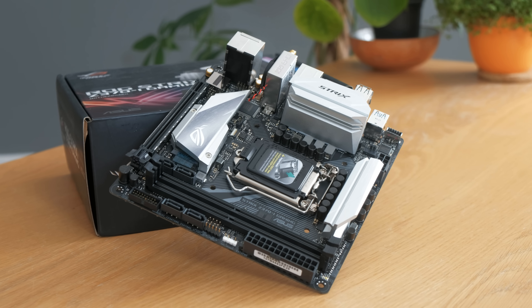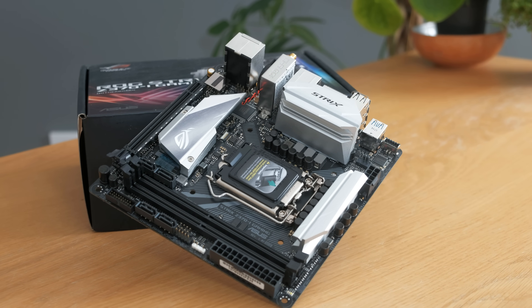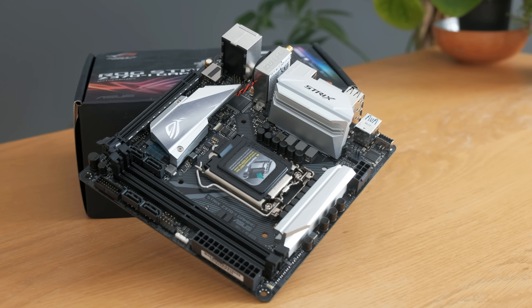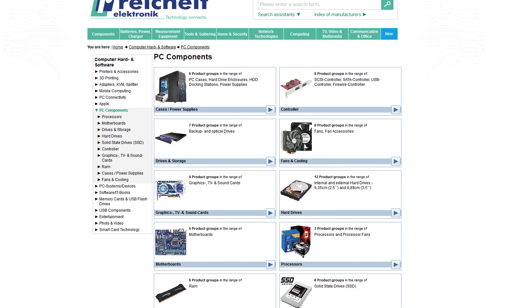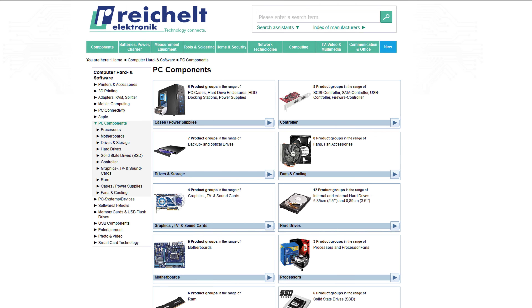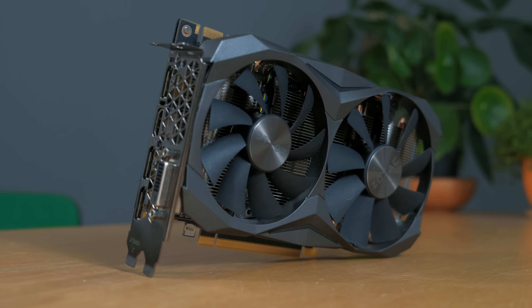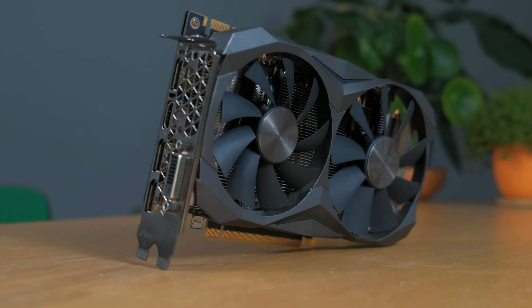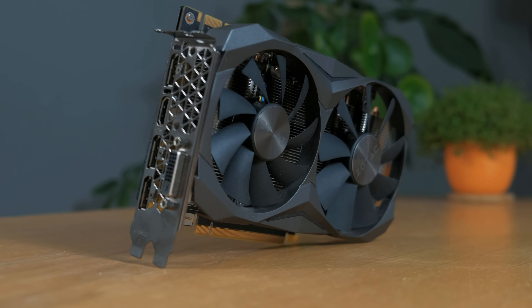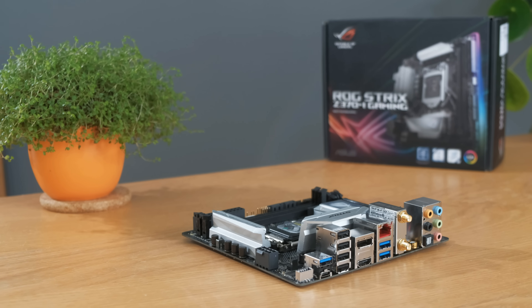I'm going to be using this latest ITX motherboard from ASUS, which has been very kindly provided by Reichelt — so thanks very much guys. You can find a link to them in the description if you are still doing some Christmas shopping. And I'm also going to be using a GTX 1080, which has been provided by Zotac. I'm still gathering the components for this build, so if you're a retailer or a manufacturer and want to support it, then please do get in touch.